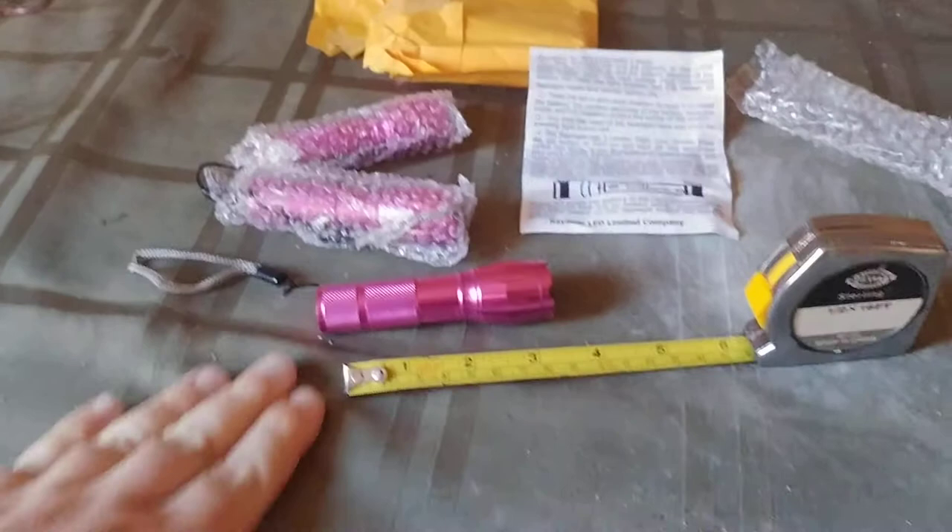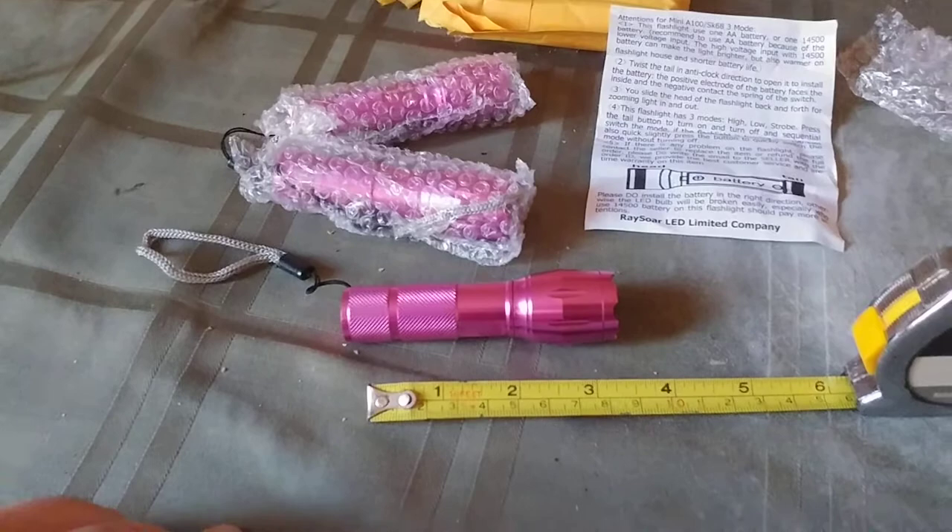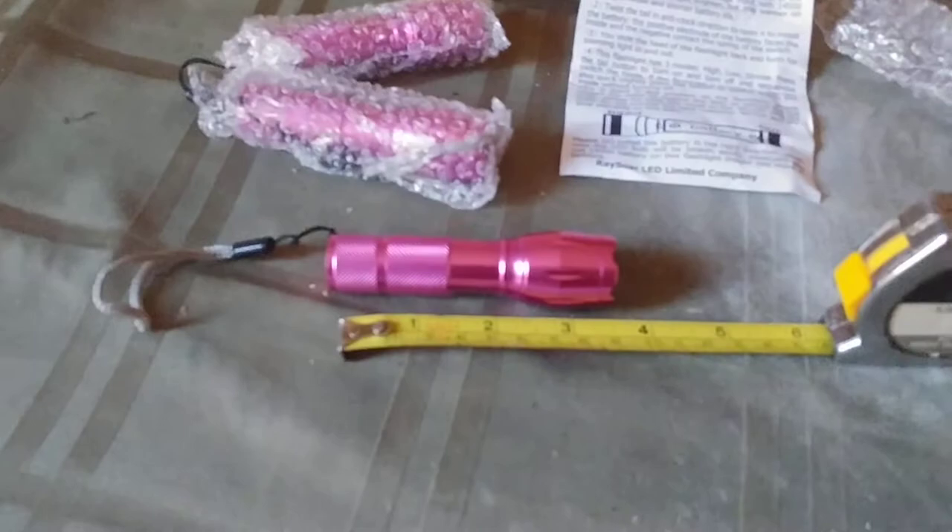What is up YouTubians, Kudemala here coming at you with another exciting review. So this flashlight made my best bang for the buck series because it operates on a single AA battery. It is 200 lumens at max output, which is kind of cool. It's a pretty cool little flashlight.